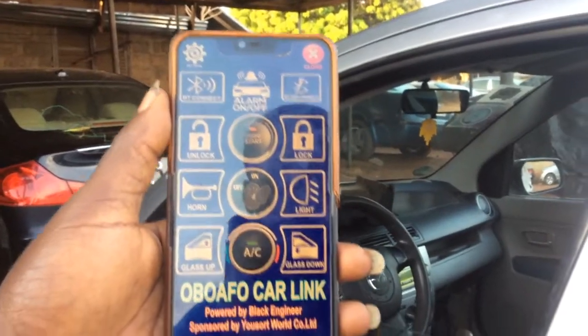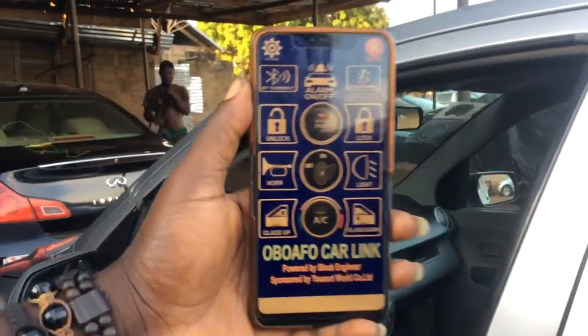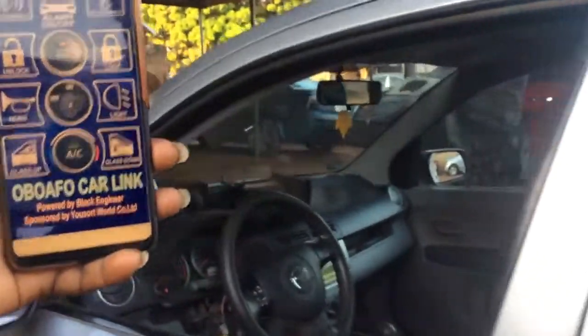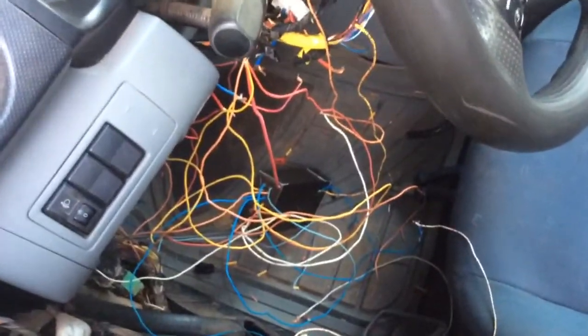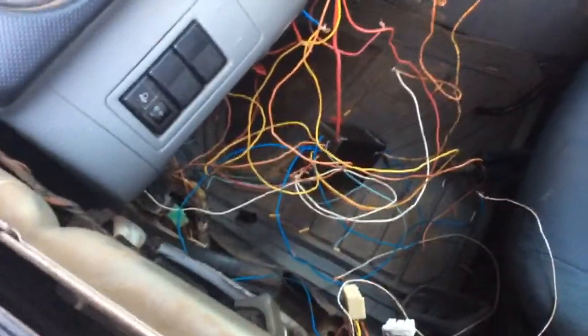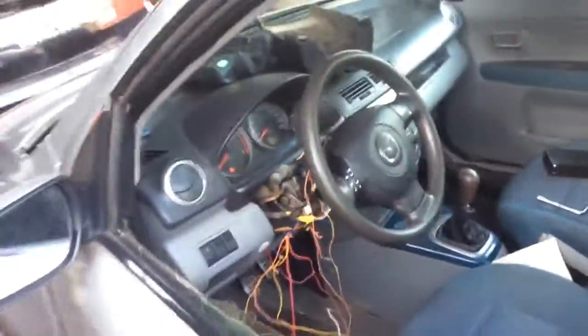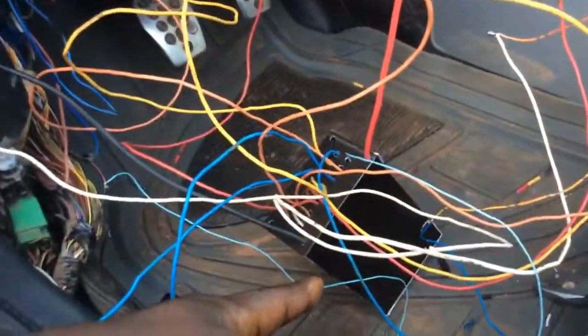This is Oboa4CarLink on test. We are done with the software and the hardware design and we have fixed it into this car. You can see there's nobody in the car. That is the hardware, or the receiver, down there. This is the receiver that received the signal from the phone.